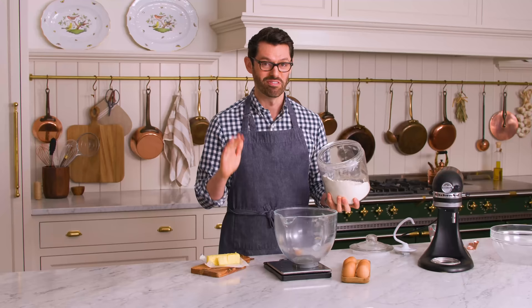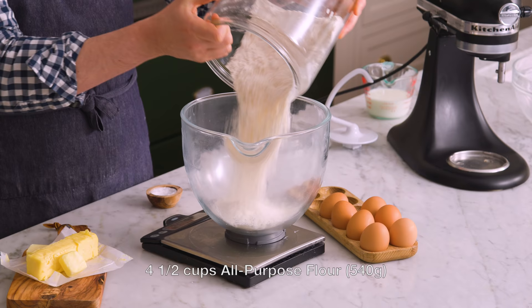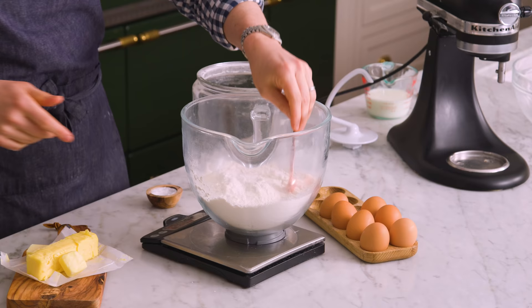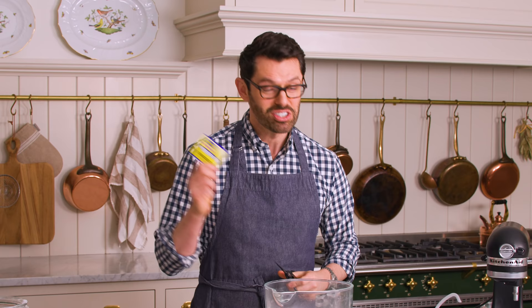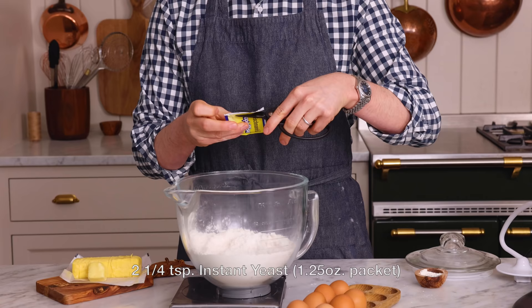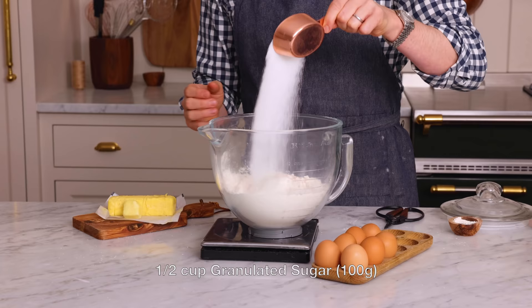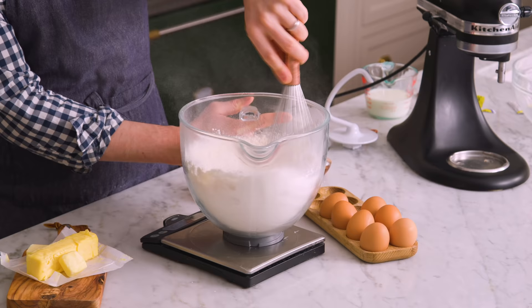First off, I'm measuring out four and a half cups or 540 grams of all-purpose flour right into the bowl of my stand mixer. To the flour, I'm adding one packet of instant yeast — that's two and a quarter teaspoons if you're measuring it out some other way — half a cup of sugar, that's 100 grams. Give it a quick whisk and set aside.